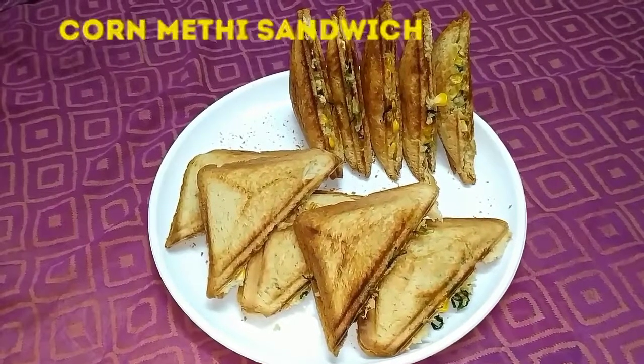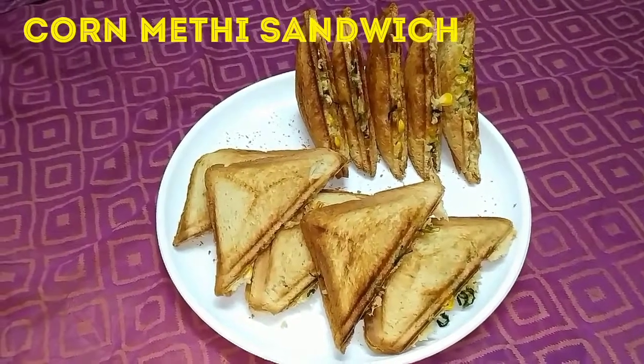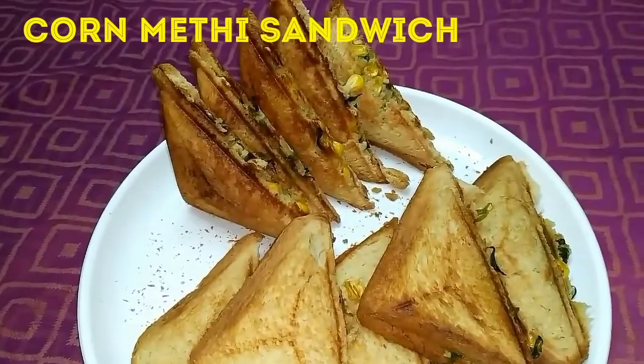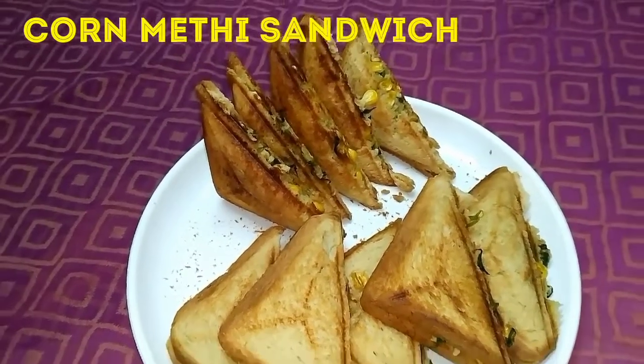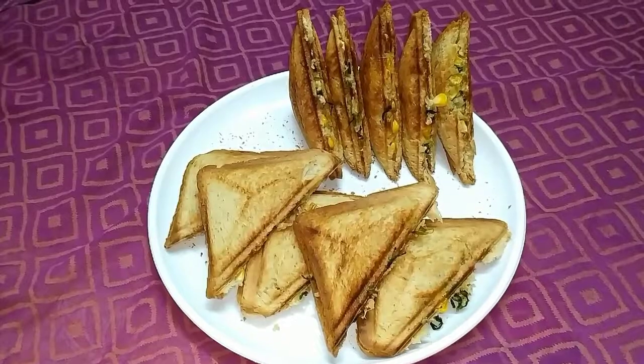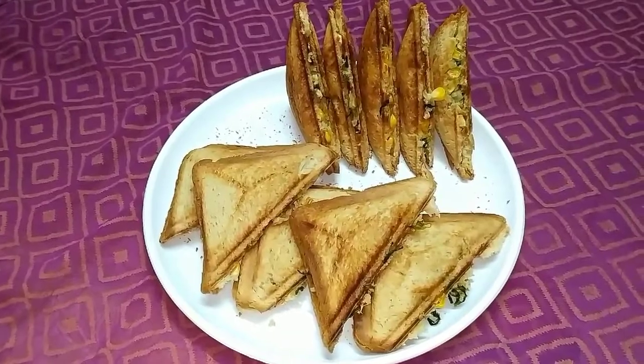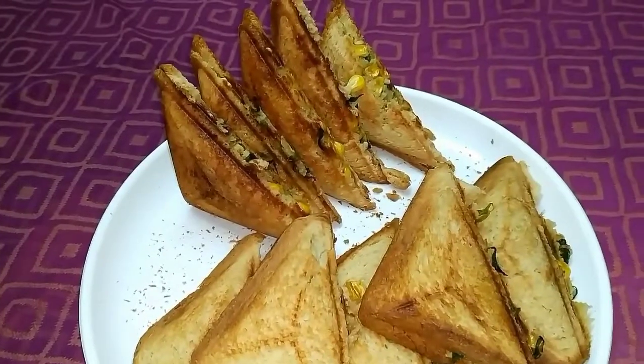Hey everyone, welcome to Superduper Kitchen. In this video we are going to see the recipe for corn methi sandwich. It is one of the healthiest sandwiches — even people who don't like fenugreek leaves will start eating it once it is included in the sandwich. To make it more healthy, I have used whole wheat bread.